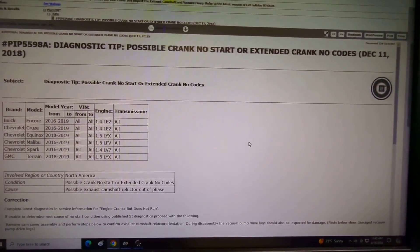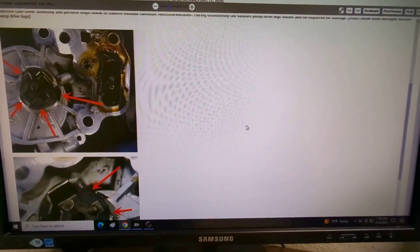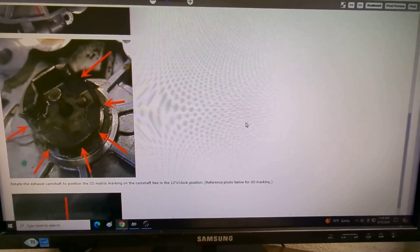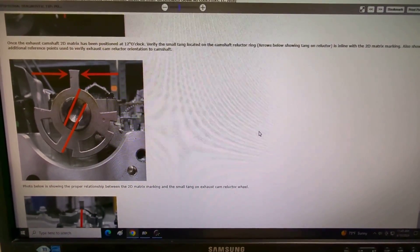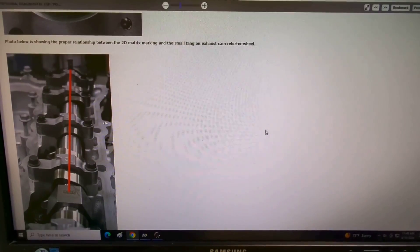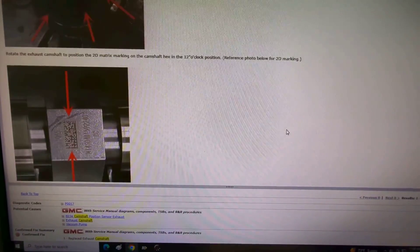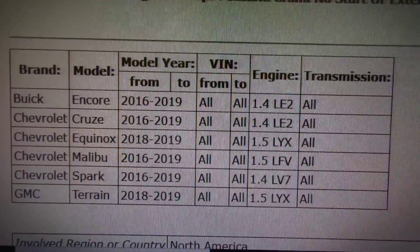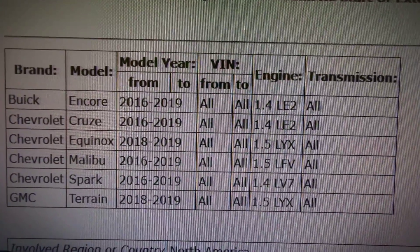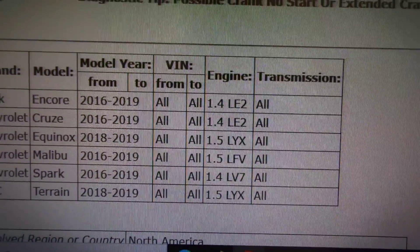GM actually has a service bulletin on this. I'm going to scroll down through it — if you want to pause and read it or slow down the video, you can. Right here we're checking the vacuum pump for damage, checking the camshaft, and checking the camshaft orientation to the reluctor ring. They're showing you how you can also check this in the vehicle. GM obviously knows this is a known problem because they have a service bulletin on it, and it's applicable on multiple different models: the Encore, Cruze, Equinox, Malibu, Spark, and Terrain — all the 1.5-liters and 1.4-liters.